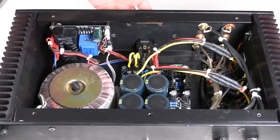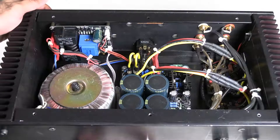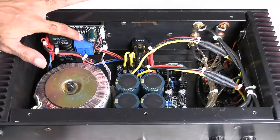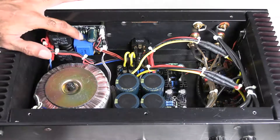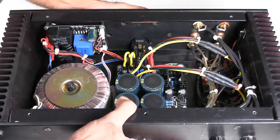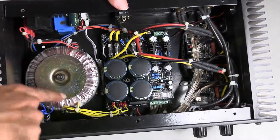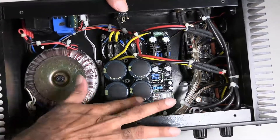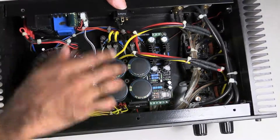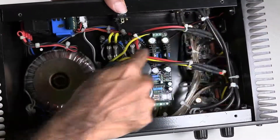Now for the wiring. Starting with the power path: from the power socket the wire goes to the switch on the front. From the switch it comes to the soft start module. From the soft start module, power goes to the toroidal transformer. The secondary of the toroidal transformer connects to the power supply unit. After rectification and filtration, power goes from the PSU to the two amplifier boards — one channel and the other channel.